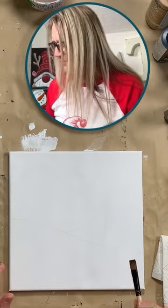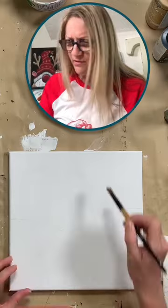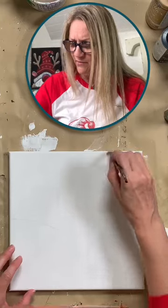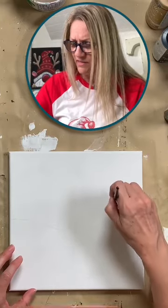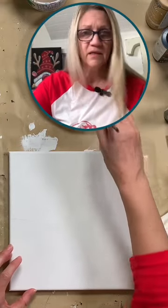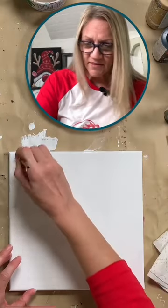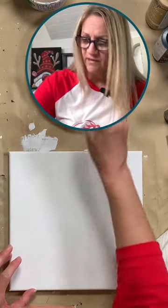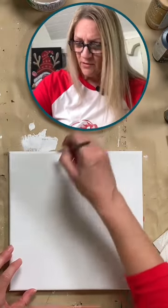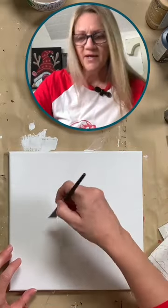Alright, so I'm just going to wing this. I'm going to start my sky a little bit. I already pre-painted my canvas. This is a reworked canvas that I painted over something that was on it that I didn't like. So it's a great way to repurpose canvases — just paint over it and try something else. There's no point in wasting them. If you don't like what's under there, just paint over it and try again.